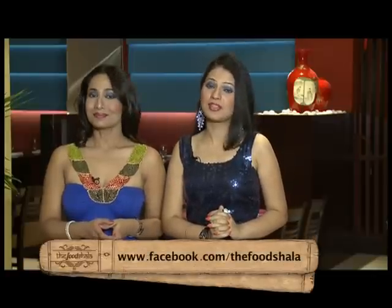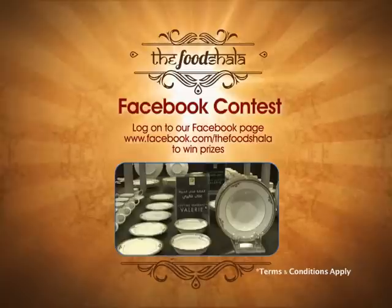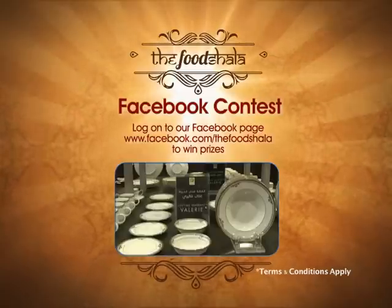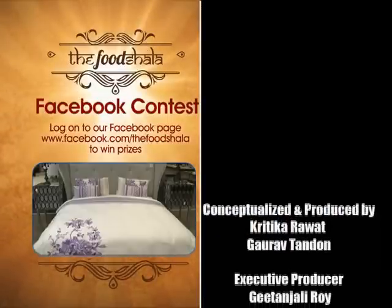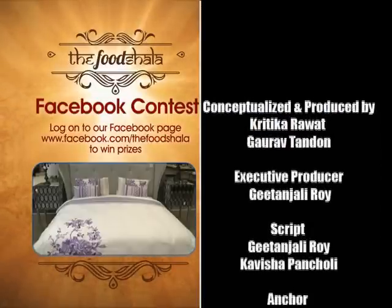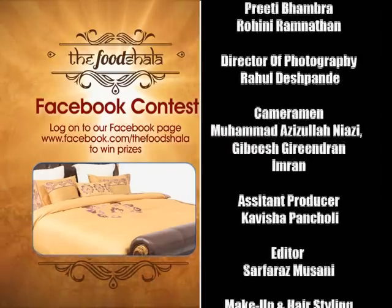We've got something for you viewers as well. Log on to our Facebook page at www.facebook.com/thefoodshala if you want to win some prizes. Answer some simple questions and take home prizes like two Valerie Gold 97-piece dinner sets worth 6,590 dirhams, two Valerie Platinum 97-piece dinner sets worth 5,990 dirhams, three Amol Queen size bedding gift boxes worth 5,397 dirhams, two Gloria Queen size bedding gift boxes worth 3,598 dirhams, and three Clarina Queen size bedding gift boxes worth 5,397 dirhams.